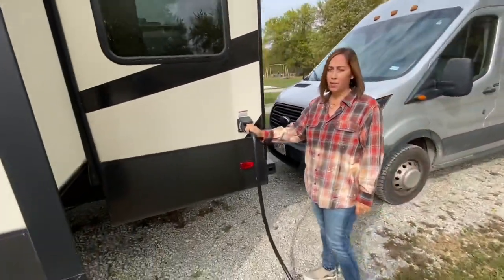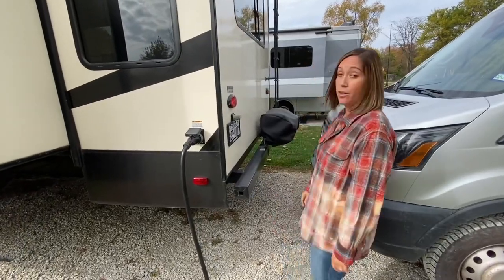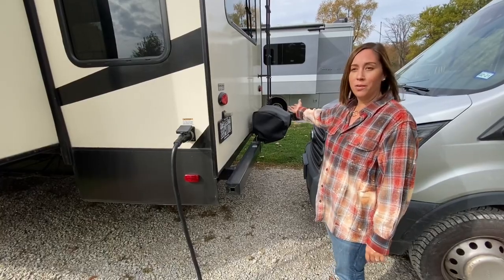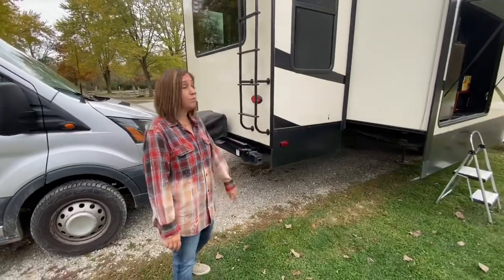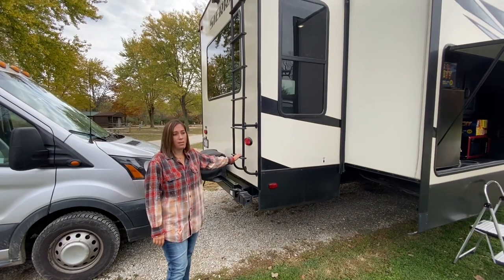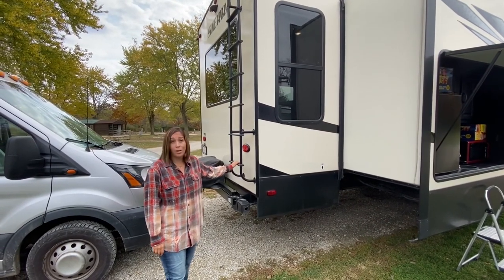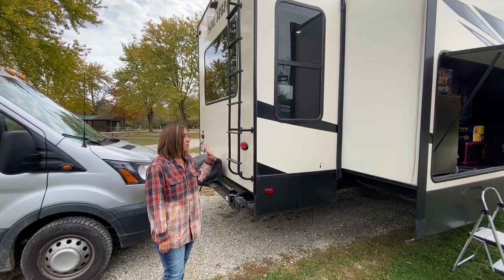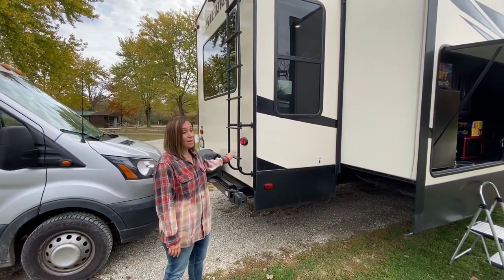Our RV is a 50 amp, so this is our electrical hookup. And there's a grill which swings around kind of by the outdoor kitchen, which is really nice. We have a ladder on the back — you've got to sweep off your slides if you get leaves, pine cones, or snow on them before you pull them in. We just did that with snow, so it's nice to have the ladder. If you happen to have a leak, you can get up there to check it out.